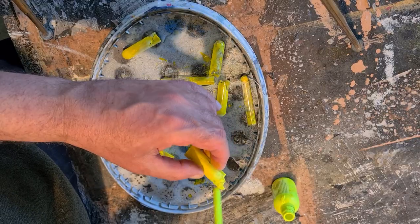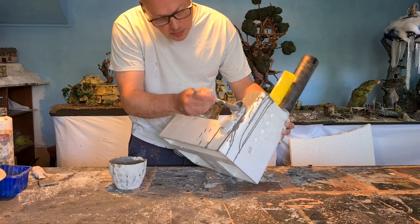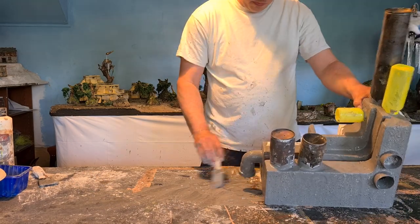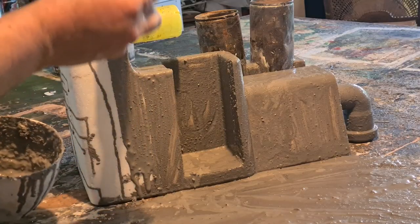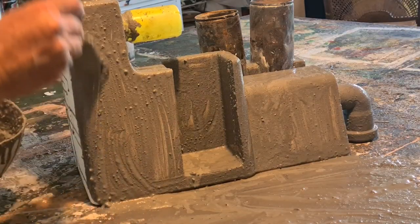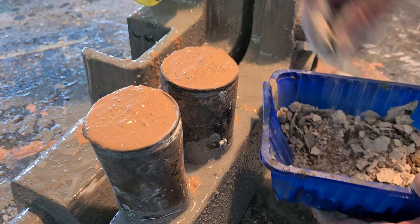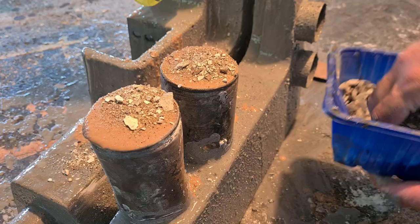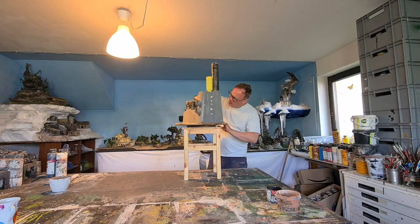Some more neon yellow for my theme. And a base coat of PVA plaster, light gray, acrylic color, and some sand and dirt. Some rubble and sand. Cleaning off where I don't want it and let it dry overnight.